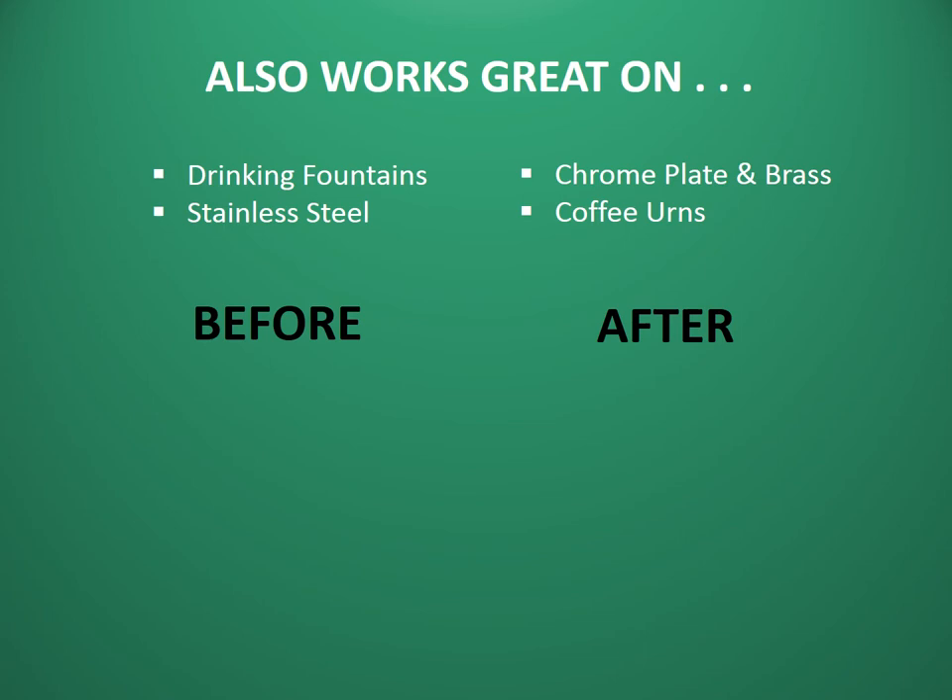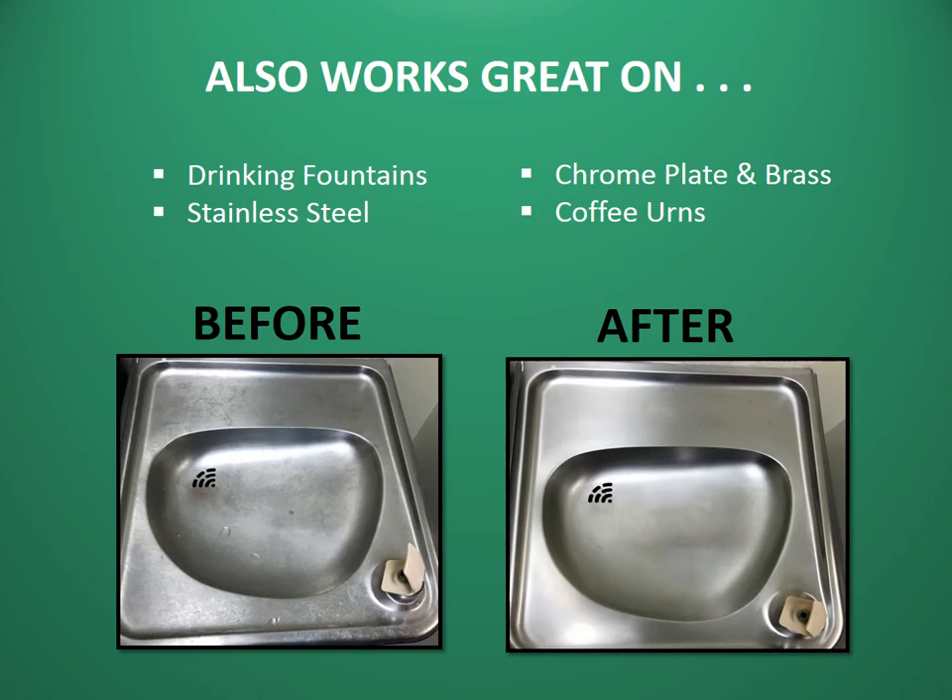It also works great on drinking fountains, stainless steel, chrome plate, brass, and coffee urns.